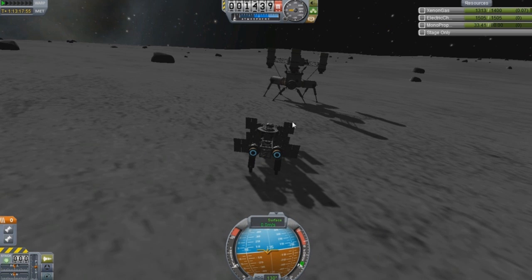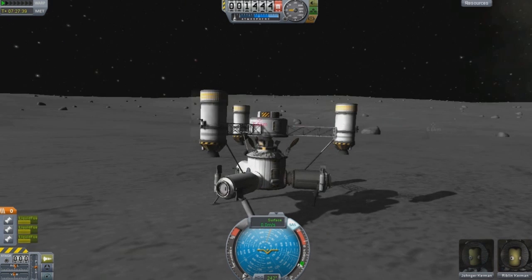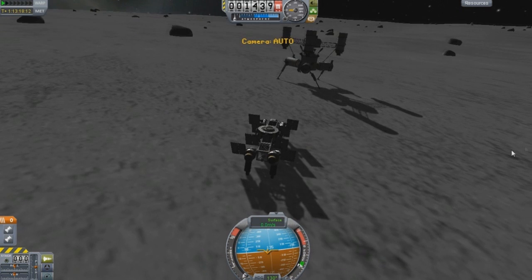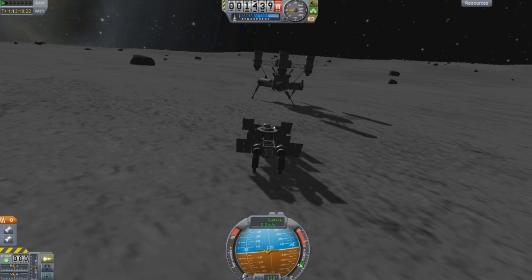I'm gonna turn on the brakes here and switch vessels. If you guys noticed, I landed a little bit further away from here and I had to relaunch because I was being stupid and I broke all the things. That's generally the consensus on every episode — I break all the things.